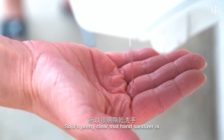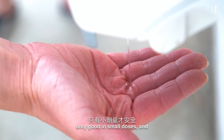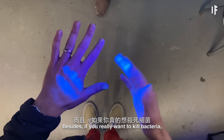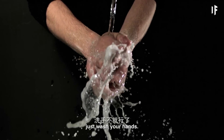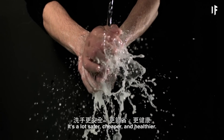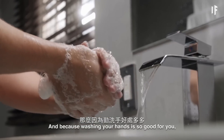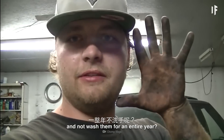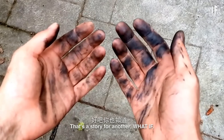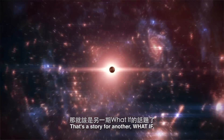So it's pretty clear that hand sanitizer is only good in small doses and only on our hands. Besides, if you really want to kill bacteria, just wash your hands — it's a lot safer, cheaper, and healthier. And because washing your hands is so good for you, why don't we try something really dumb and not wash them for an entire year? That's a story for another What If.